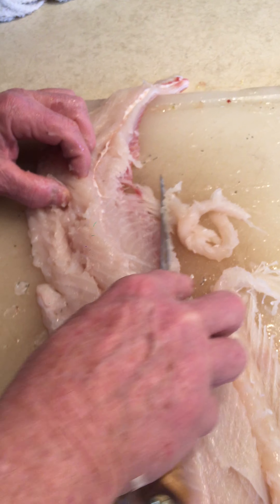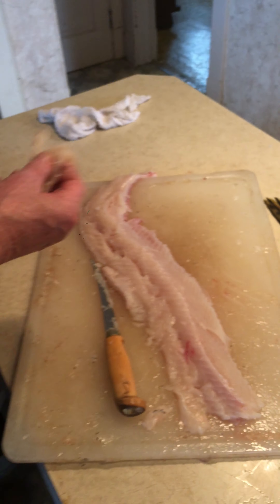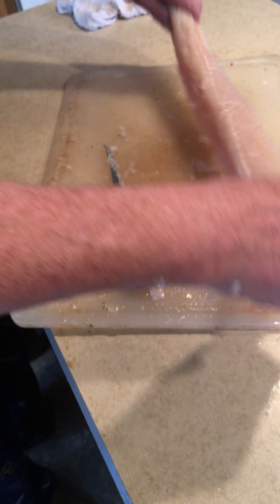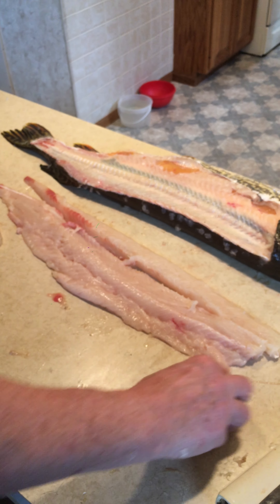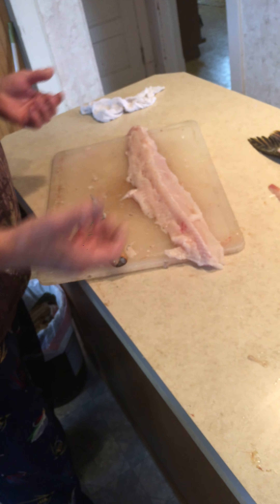Down here, that's all you're wasting — just this little strip of meat with all the white bones in it. This is all boneless pieces of fillet. So there you go — two pieces of boneless fillet. Not that hard, takes a little practice. And that's it.